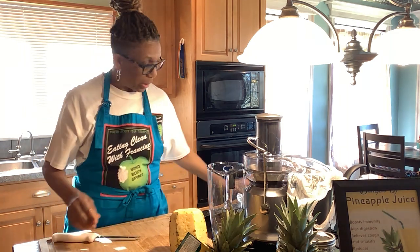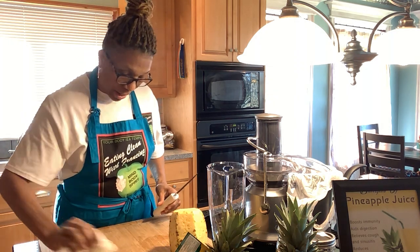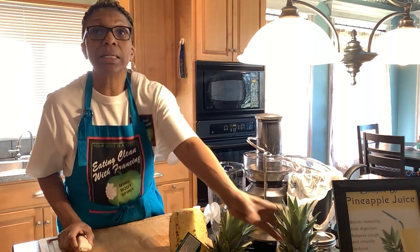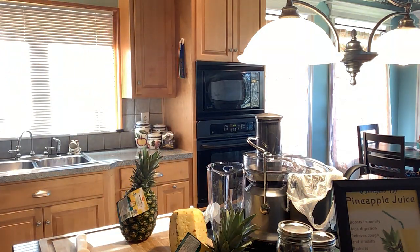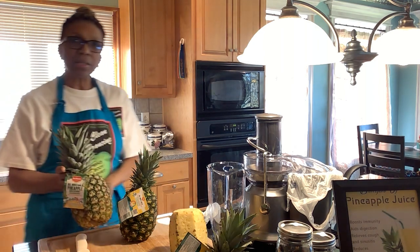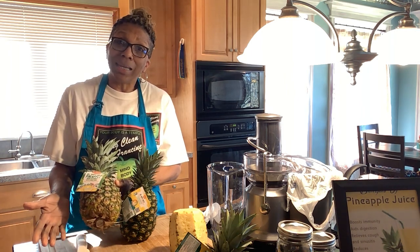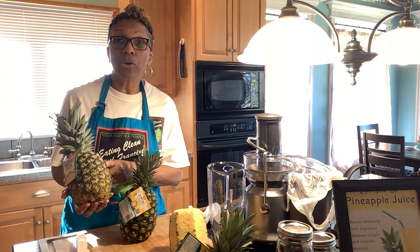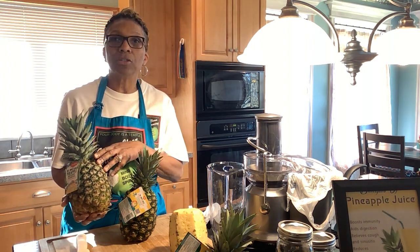Once peeled, even with little brown spots — that's okay, you don't have to cut all of that off. I have another pineapple here that's been sitting out a couple of days. Can you see the difference in color? This one is starting to turn golden. Some people think it's rotting because it's getting a little soft at the bottom — no, it's easier to cut that way. If you buy them at the store already turning golden, refrigerate them or go ahead and cut them up and keep them in a container until you're ready to juice.